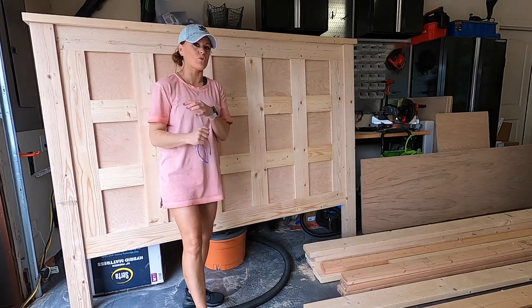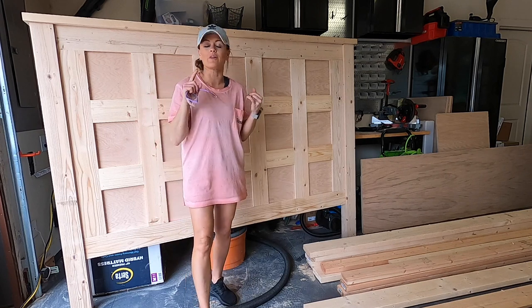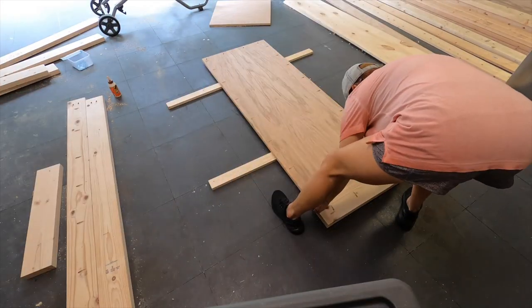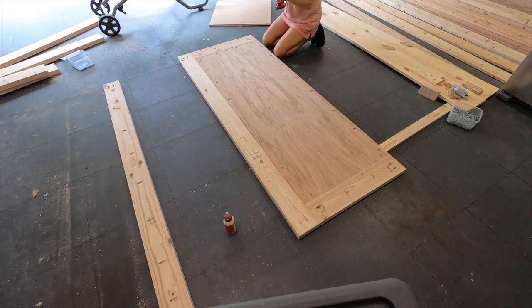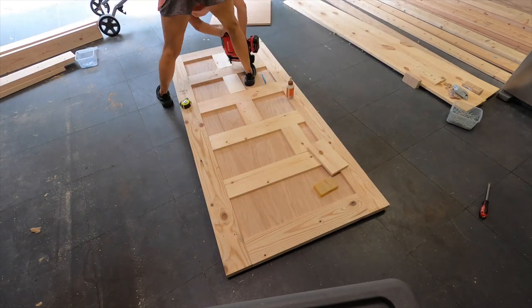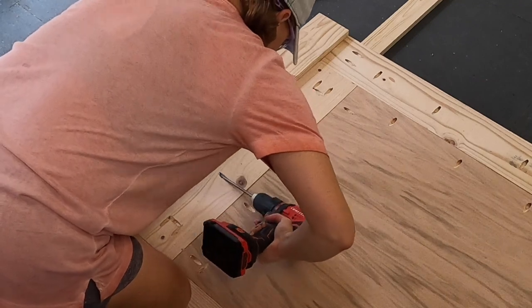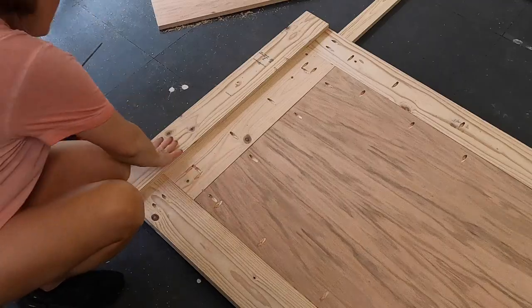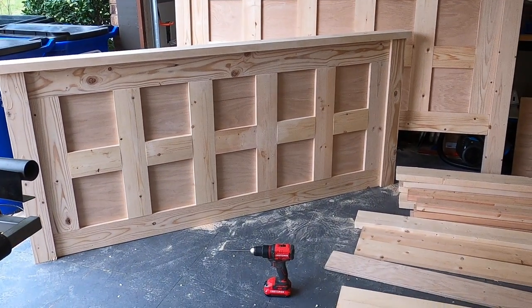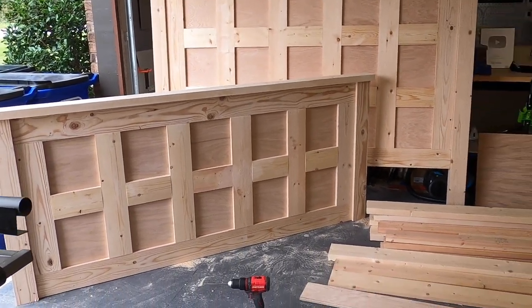Now I'm at a good stopping point for the headboard, so I'm going to start on the footboard. The great thing about the footboard is it's exactly the same, just a smaller size. I'm going to build it the exact same way and then we'll be ready for our side rails. We almost have a footboard — and I officially got my workout today. All we have to do is add the top trim piece. Headboard and footboard are done. Now let's move on to the side rails.